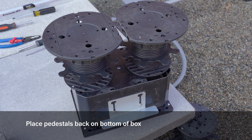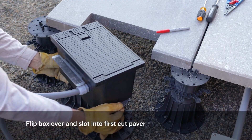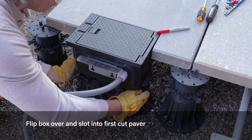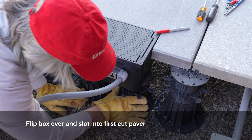Next, place trimmed pedestals back on the box and align appropriately. If doing a split paver install, install the first slotted paver on pedestals. Next, slide the box into place and adjust the pedestals to the proper height where the cover is flush with the paver surface.